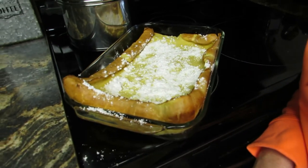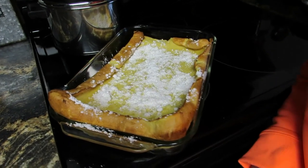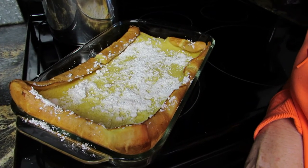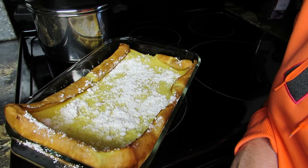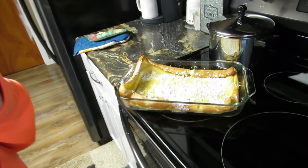A German pancake! I think it's fallen already — yep, I can see it. Looks yummy though. There you go — I'm a baker now, go figure! If you like my videos, you know what to do: thumbs up and subscribe to my channel, and I'll see you later. Bye! It's getting flatter.